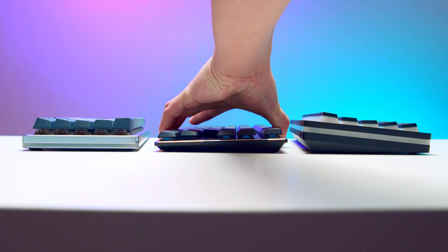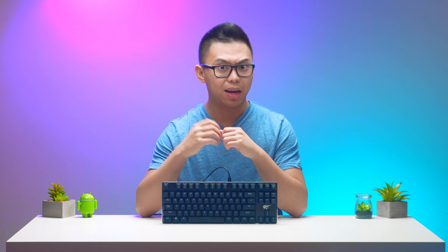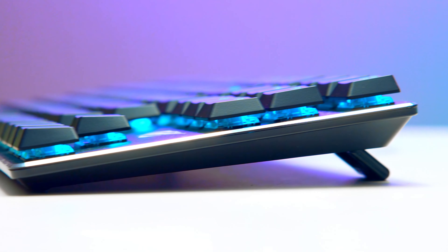The keyboard is lower profile than a standard mechanical keyboard at around half height, and it's very sturdy — basically no flex — and it's also very lightweight. It only weighs 520 grams, or just over one pound.